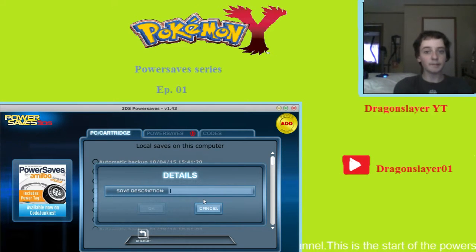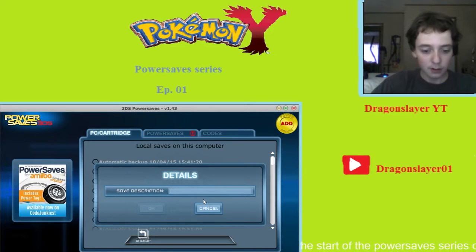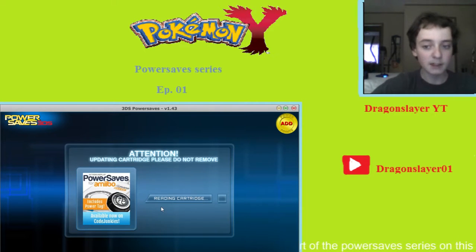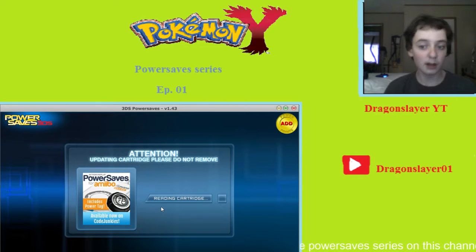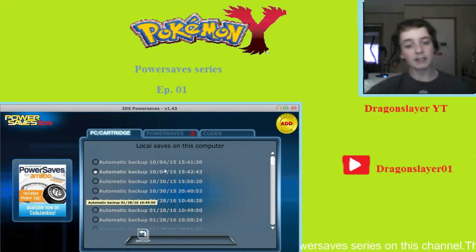The save description will be... I'm going to call this one 'Y2Tutorial1.' Alright, load. There you go — I just made a backup of all my data.